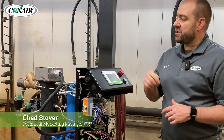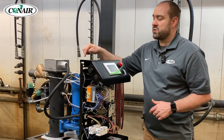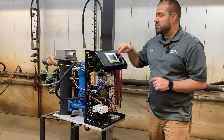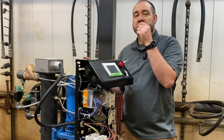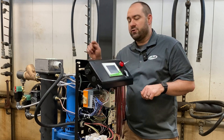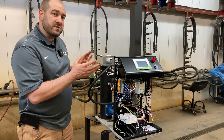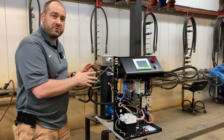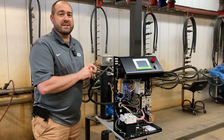Hi, I'm Chad, the Technical Marketing Manager at Conair, and in today's video, we're going to be talking about this Thermalator. We've taken the skin off here so we can see what's going on inside. We've talked a lot in the past about the new touchscreen TWT control. Today we're going to talk about what's happening mechanically that works alongside that touchscreen control to give you the most benefit and most features available in any Thermalator. We'll take a look at the guts of the machine and I'll point out features that are really beneficial to you as a plastics processor.